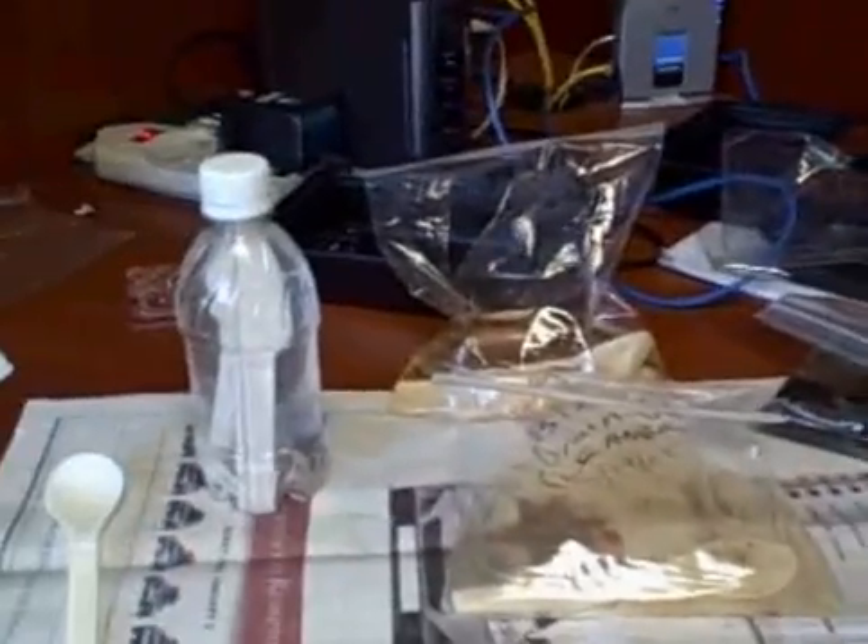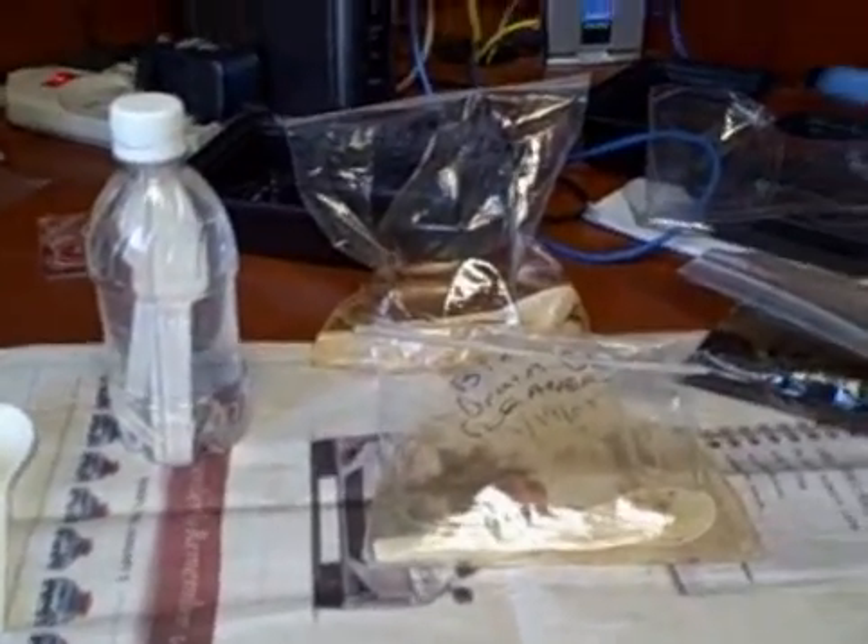We'll open each one and look a little bit at whether or not the properties have changed any.